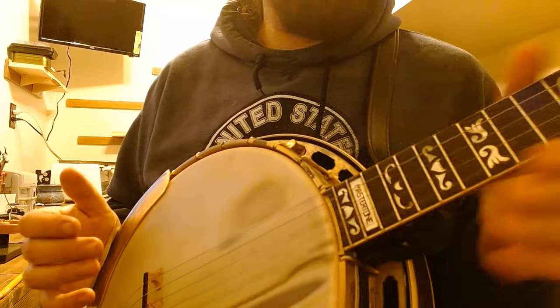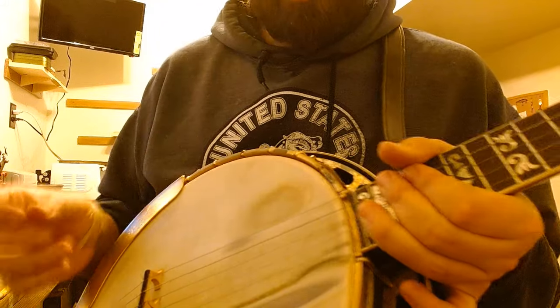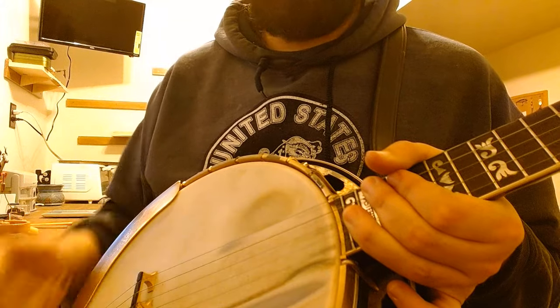Hey everybody, just a couple quick tips here to help you get into a good right-hand position. A really good right-hand position is going to help you get really stable, it's going to get you really accurate with your picking, but it's also going to give you a whole lot of confidence.